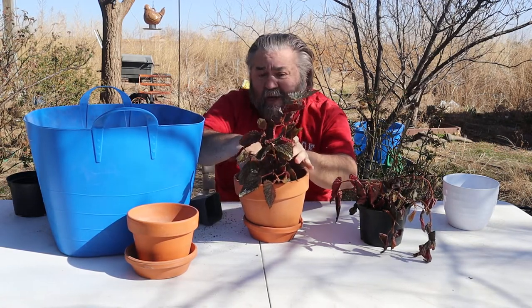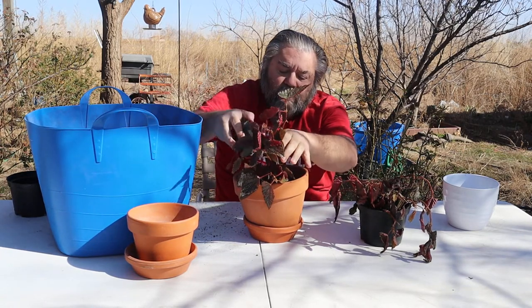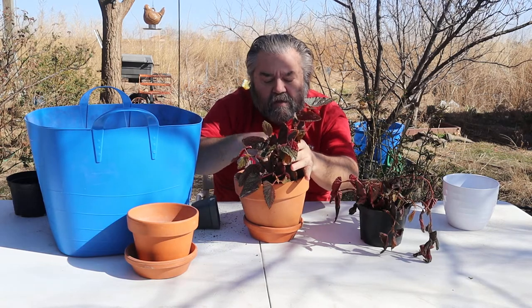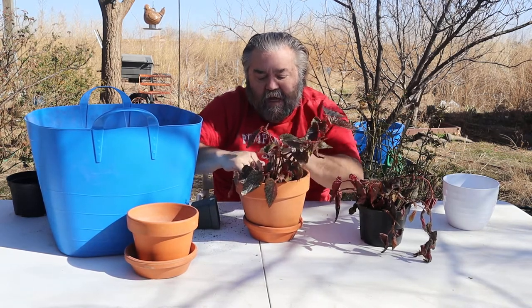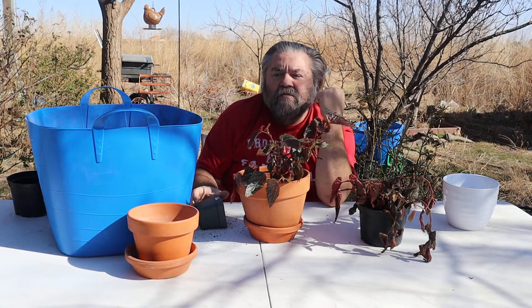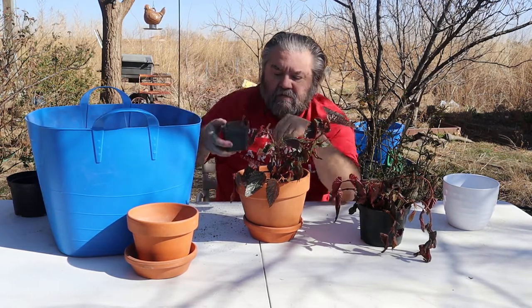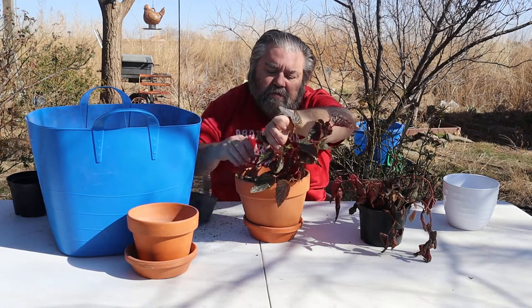These are not the first begonias I've had. I did have some Rex begonias that I left at a friend's house because last winter I wasn't able to be here. My house was way too cold and that Rex begonia died. That's just a part of life.